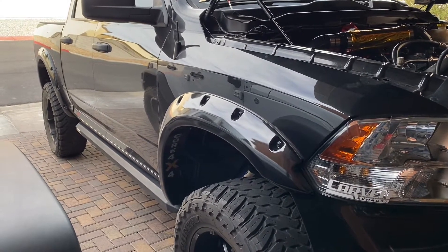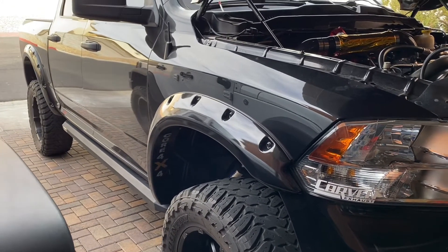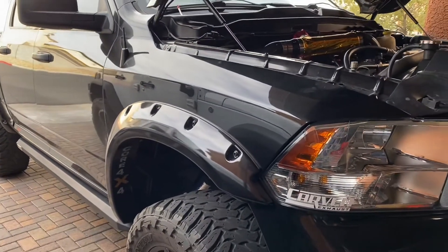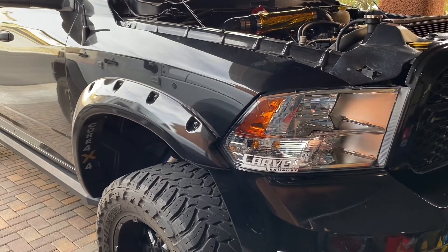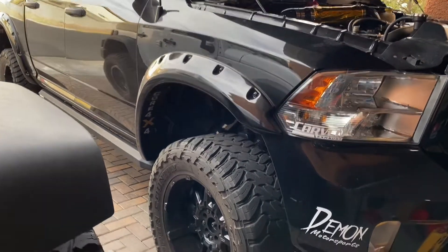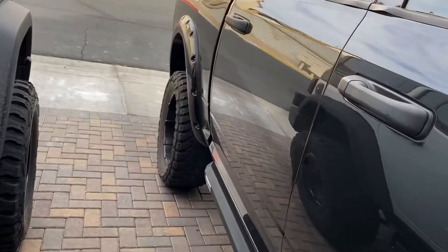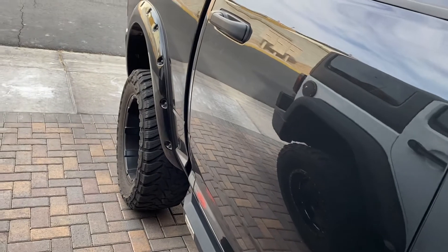If you guys have any questions about where to go in Las Vegas, Nevada for performance modifications — something installed, something done right, even regular maintenance like a lift kit — let me know and I'll give you directions. Anyway, air-to-water intercooler setup: Greg wired it up for me, wired up my oil scavenge pump for the turbo, and installed the billet valve body.